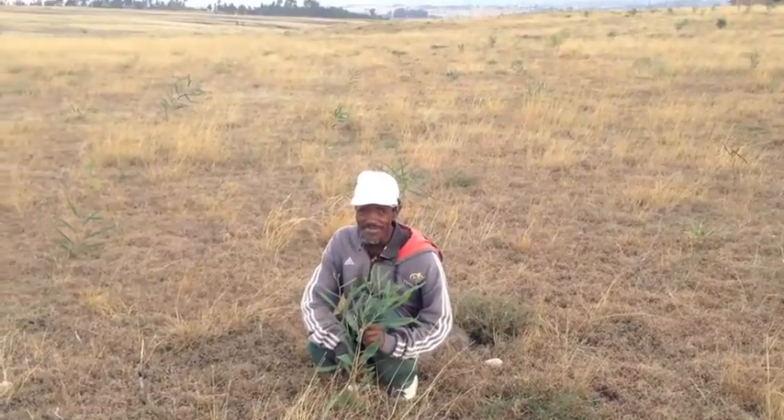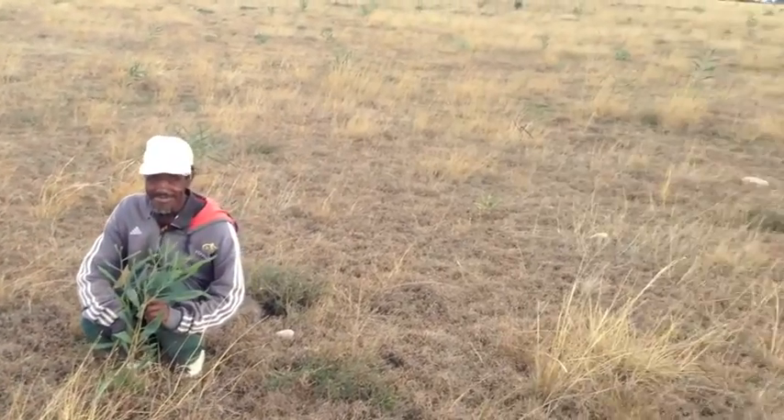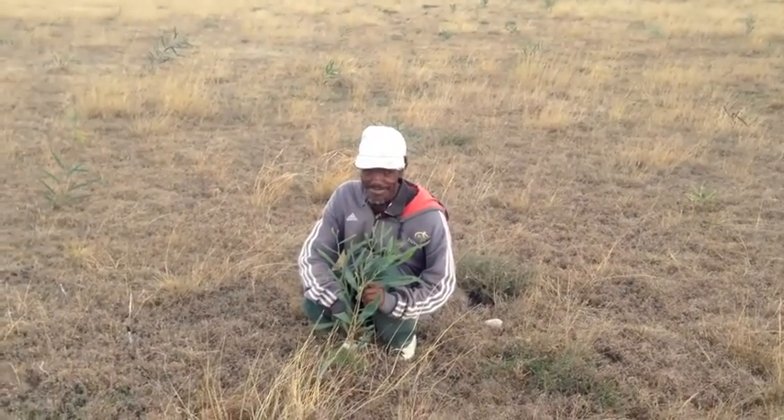Here we've got Zamedi — he's the guard of our trees on the Peace Garden project. He watches over the whole project to make sure that none of the grass or the trees are eaten by the cattle, goats, and sheep. He's doing an awesome job.